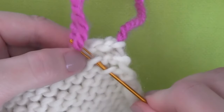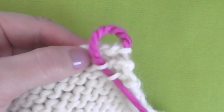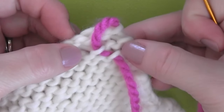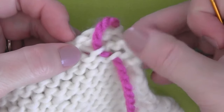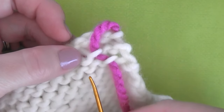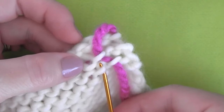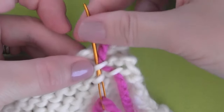Weaving in your ends on the diagonal. Here's a second way that I like to weave in my ends. This way, you are much less likely to see the yarn in the front of your work. Taking your tapestry needle, I like to start one toward the left side a little bit, and then you are going to pick up the second one one stitch over, so that you're actually doing it a little bit diagonal rather than straight down, how we did the last time.